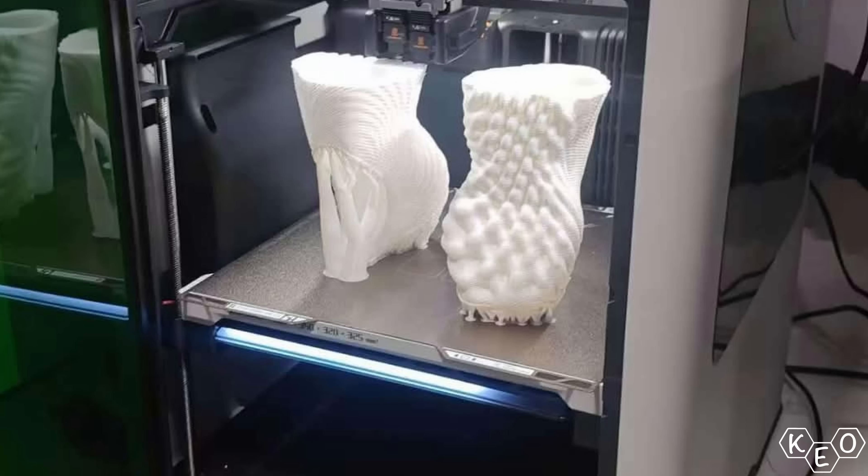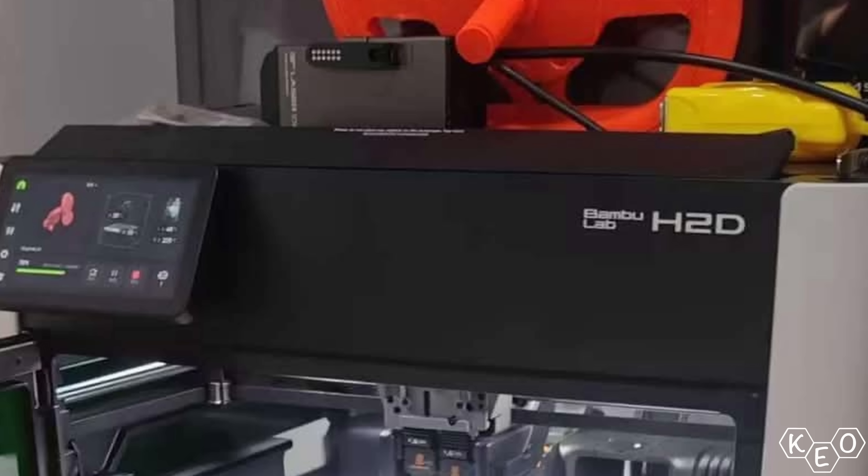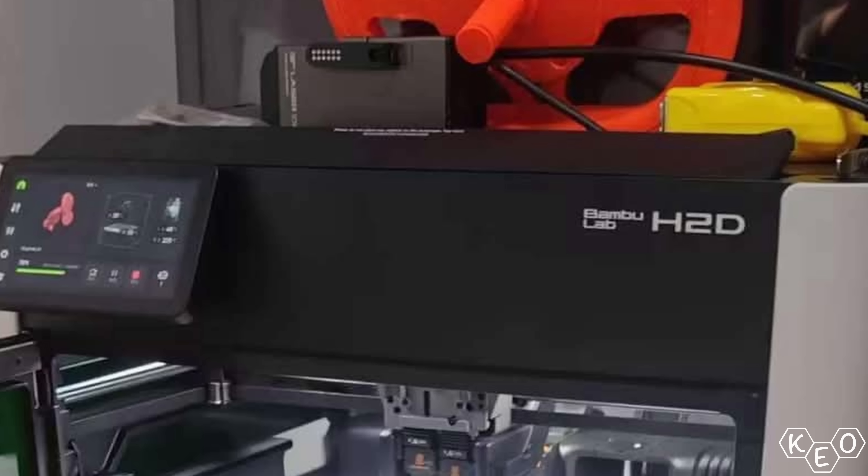Have a look at the sides of the machine as well — what do you notice about the glass? It's tinted green. If you know anything about lasers, they can freaking blind you. But if you've got glass tinted to the correct wavelength, boom — no more blindness. So that very well could be a laser up there. But if that's the case, it's not really something I personally care about. Even still, the community as a whole cares a bunch about lasers, and if it is a laser, a lot of individuals in the community are going to very seriously look at this machine. I'll probably turn into a laser person if that is what this machine does, because if anybody can make that portion of the hobby accessible, it's Bambu.